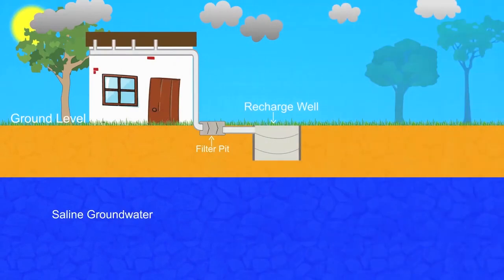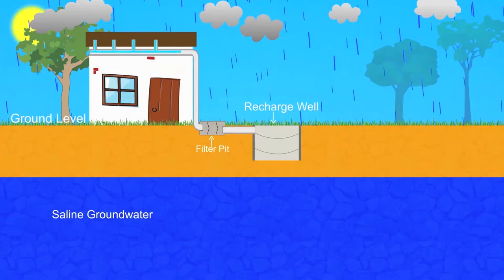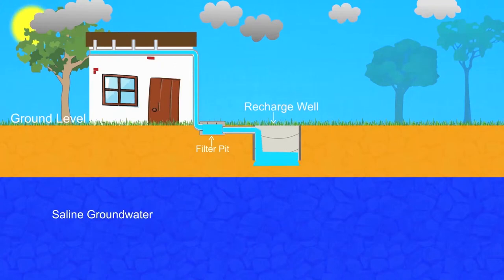In a typical model, when rainwater enters the recharge well, it floats over the saline groundwater as it is lighter in weight. Over time, the rainwater spreads out to form a thin layer over the existing saline groundwater. However, it is not possible to extract this thin layer of harvested rainwater without it mixing with the saline groundwater.